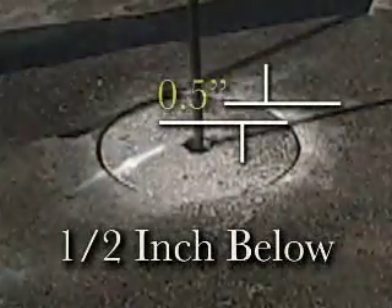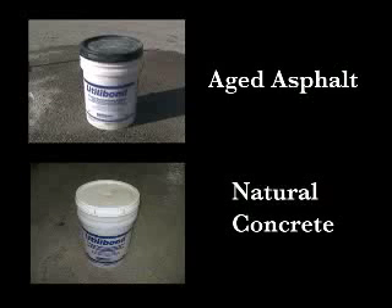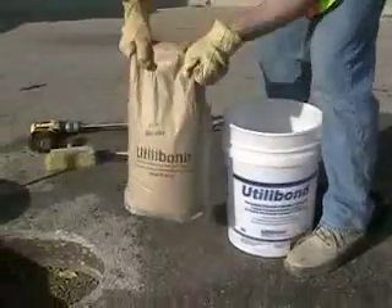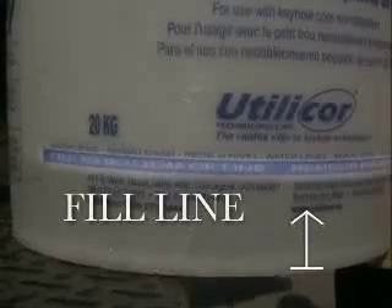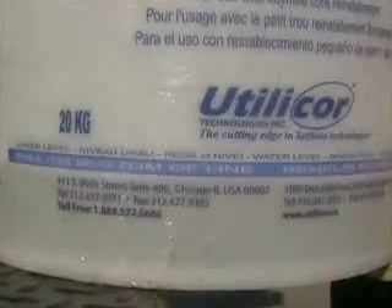When you are satisfied that the core is level and half an inch below the surface, you are ready to mix up the utilibon. Utilibon comes in two colors: aged asphalt in a pail with a black lid, used on asphalt surface roadways, and natural concrete in a pail with a white lid, used on concrete roads and sidewalks. Zip the strip on the lid, open the pail, and remove the bag of utilibon. Then add water to the pail up to the bottom of the blue fill line — that is exactly two liters of water, which is the exact amount needed to be added to one 20-kilogram or 44-pound bag of utilibon.